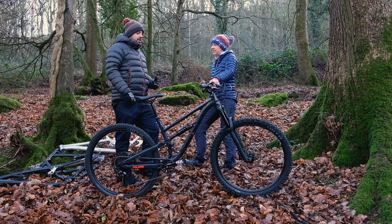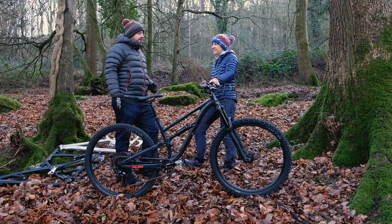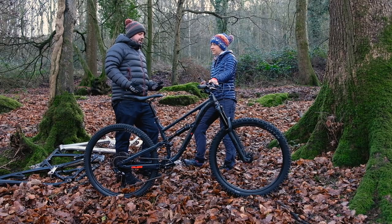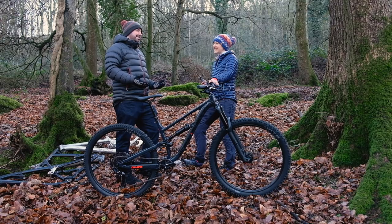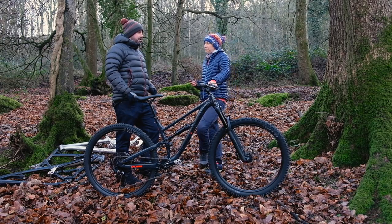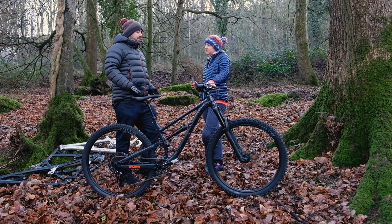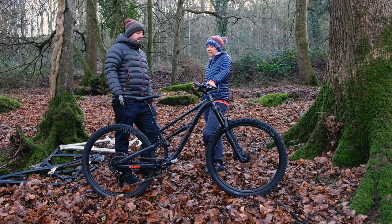I like racing — I'm a competitive person — and I noticed at races that the cheapest enduro bikes people were riding was around five thousand pounds. If I didn't work in the bike industry, there's nowhere I'd be able to get five thousand pounds. It would literally be one bike you'd have for a long, long time. So one of the starting points for this bike was: could we make a proper enduro-worthy bike at a price point that isn't going to break the budget?